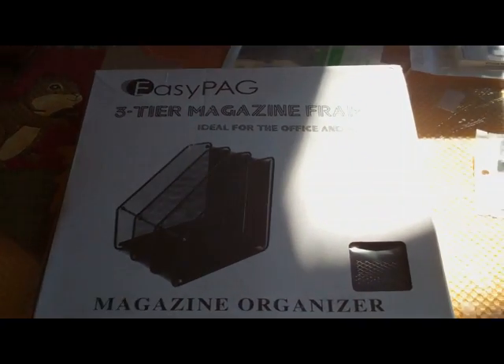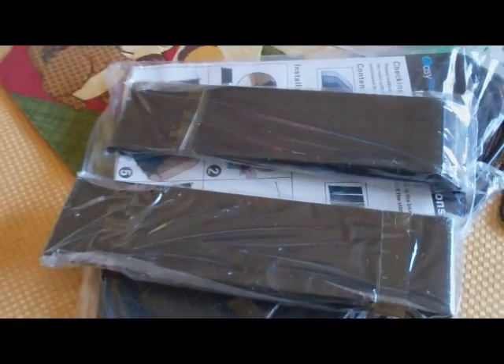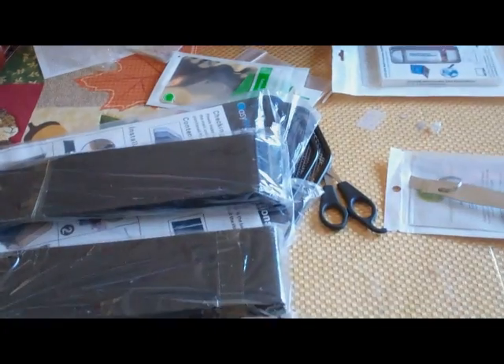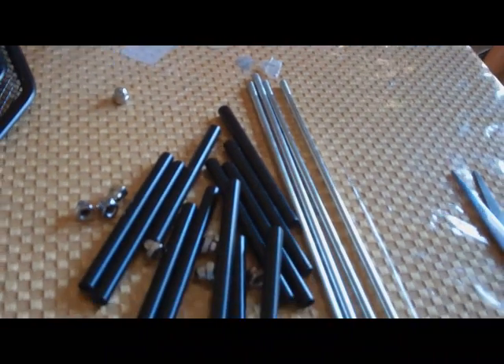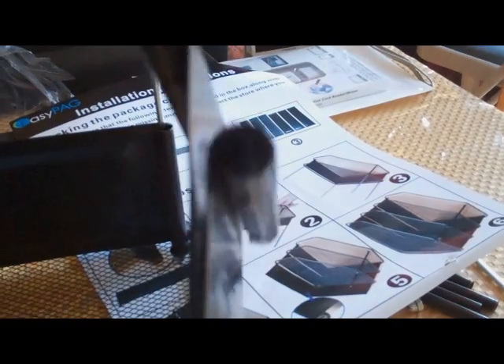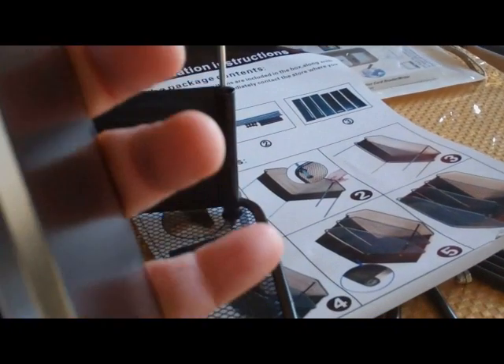It is something you do have to put together. It comes disassembled in a flat cardboard box, and you do have these pieces to put together. The first thing you do is put together the aluminum metal sides, and that's just an easy fitting task.